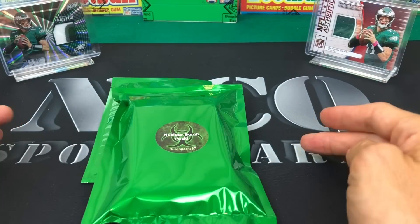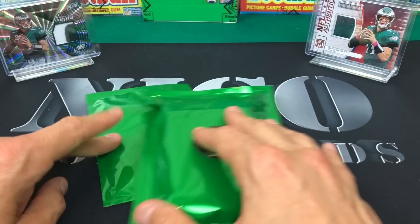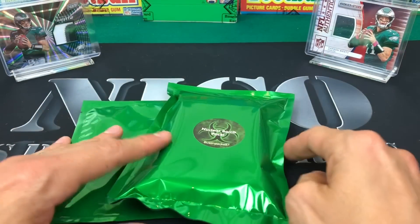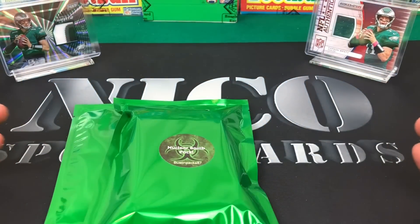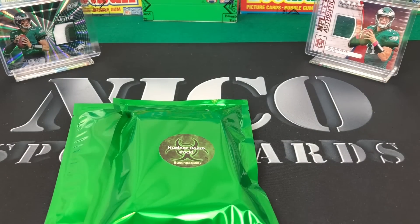Here's the deal on this guy - he's got two levels. One is the base bomb pack, which gives you a ton of really cool hits for $55 shipped. Or you can step it up and go for the nuclear bomb pack. Here's the drill on that: you get one mega hit, and I'll show you the checklist in a second, plus you get two 2018 hobby packs.